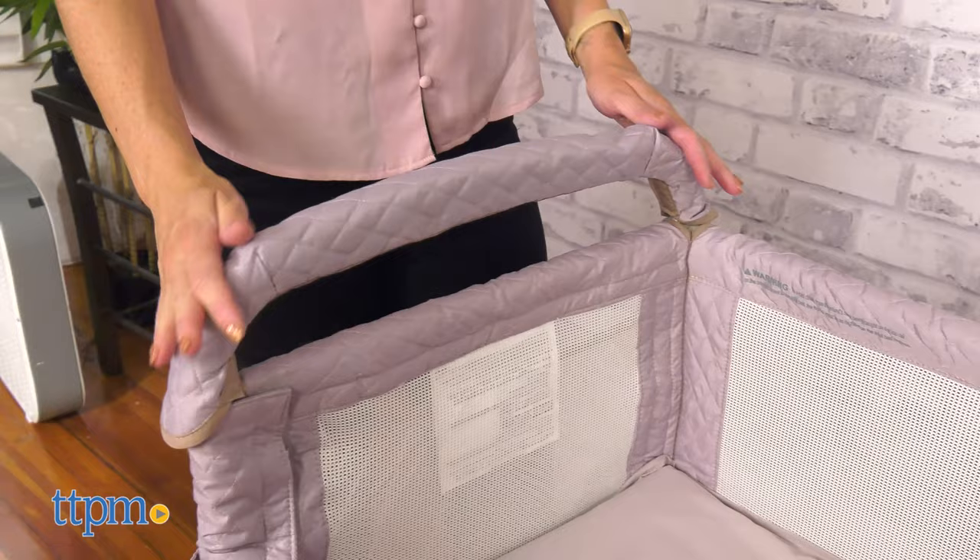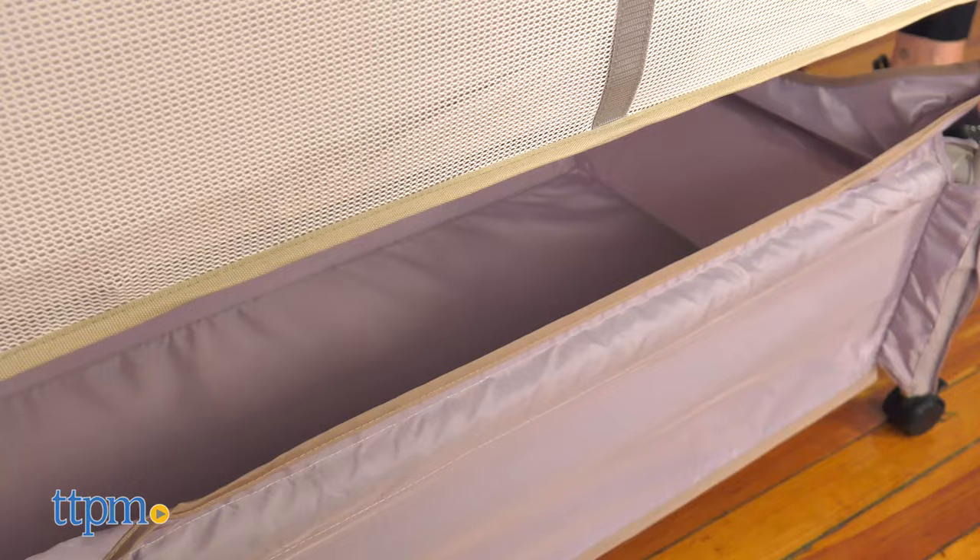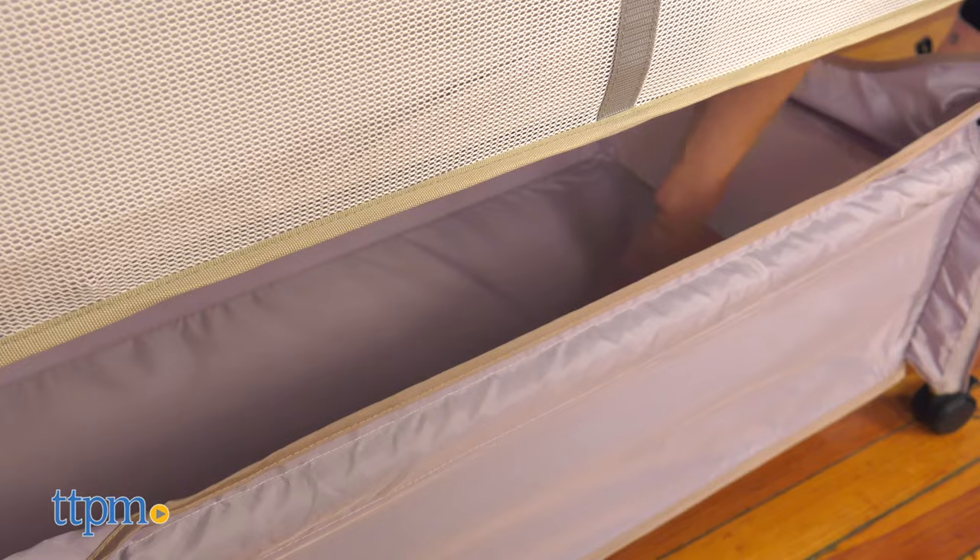Note that not all bed frames are safe to be used with the CoSleeping position, so make sure to check the user manual first. The wheels allow easy mobility around the house. It has a large storage basket to keep all baby items handy.